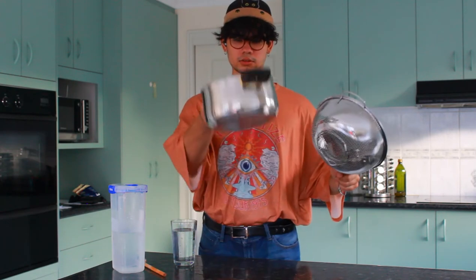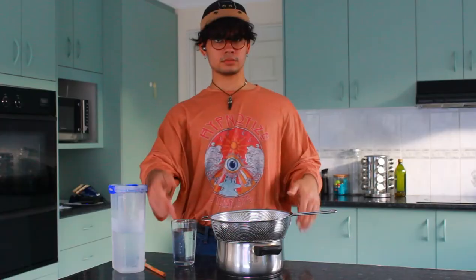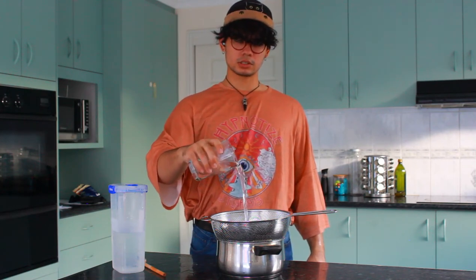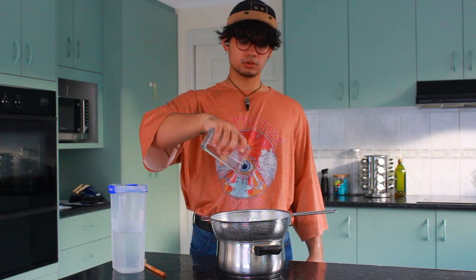This bowl full of holes strains out all the bad energy. There could still be bad energy in this water, so you are going to strain it out. Then you have your pot to catch the good water. Once you have that set up, you get your cup of water and you just let it sift through your sifter.